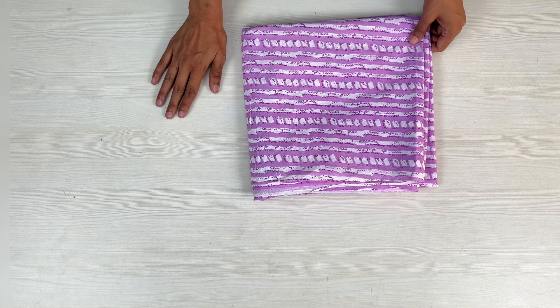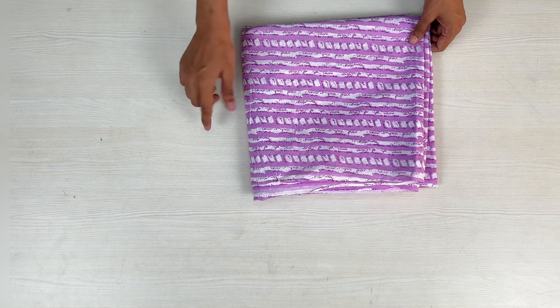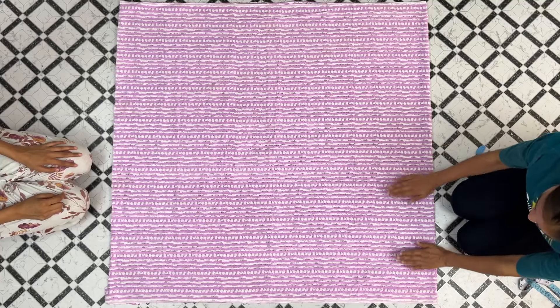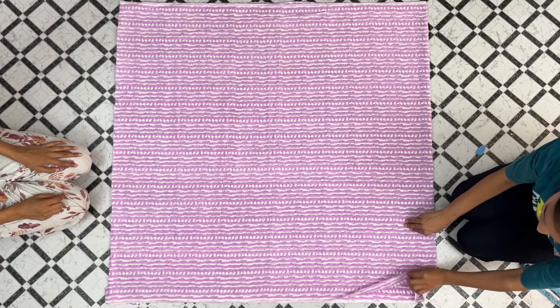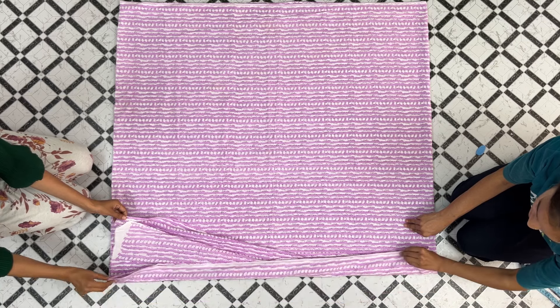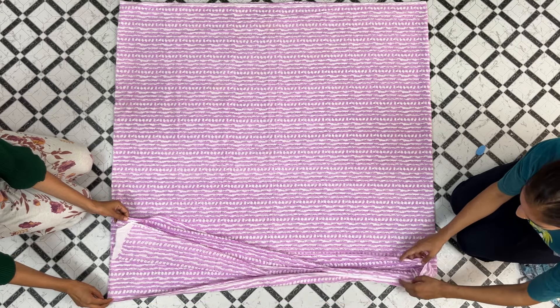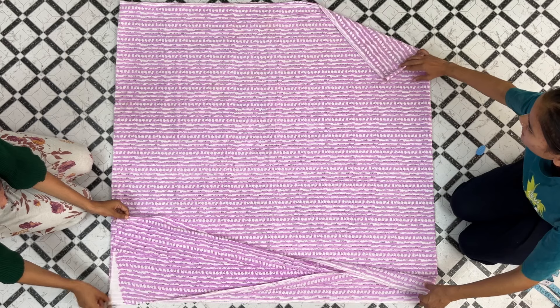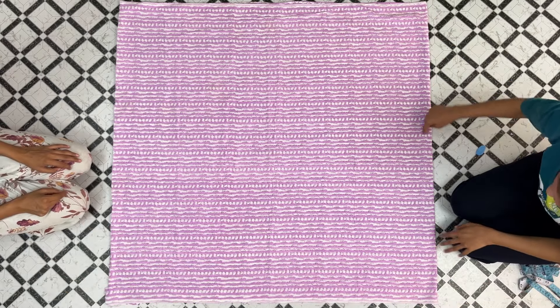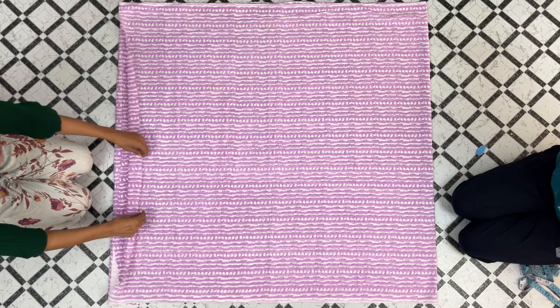Now, if we open the cloth, it will not be covered on the table, so I will show you on the ground. See here, I have put the cloth in 4 folds — 1, 2, 3, 4. These 4 are my cutting sides. We have to put the cloth in 4 folds. This is my front side, and on this side we have to take the cloth with open sides.